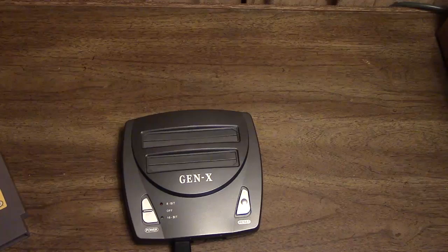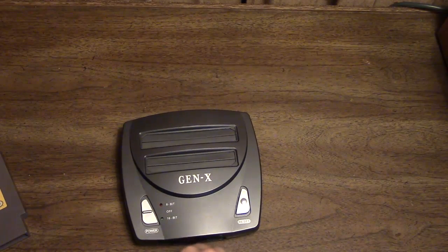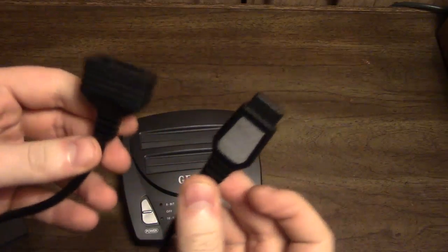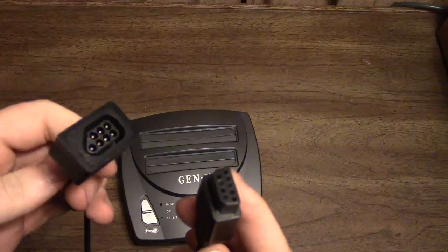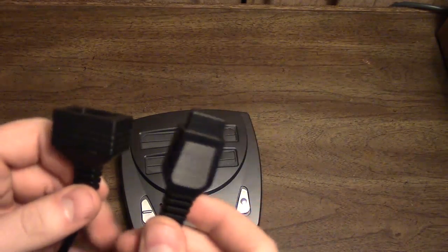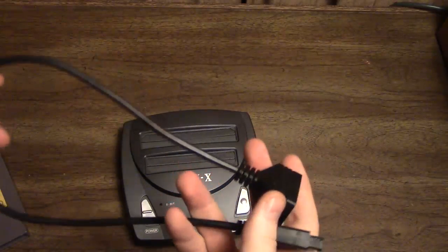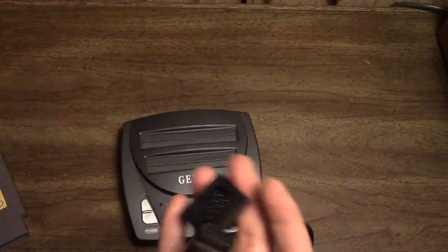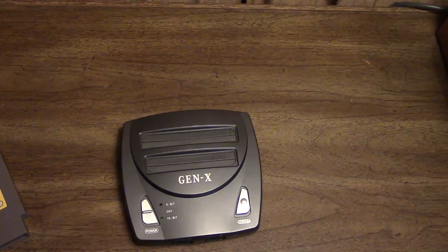These kind of adapters I don't think are ever sold on their own, so if you want one you can buy the Mayflash SNES and NES to Wiimote adapter that Mayflash sells, and that will come with one of these things. I don't know if you can buy them separately, but if you can that would be great — otherwise the Mayflash adapter itself is a good adapter anyway.